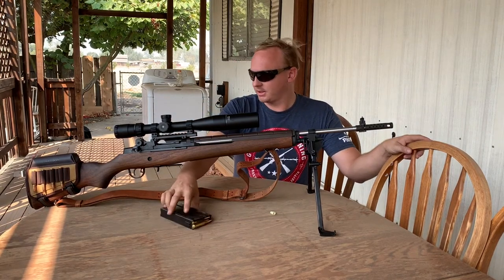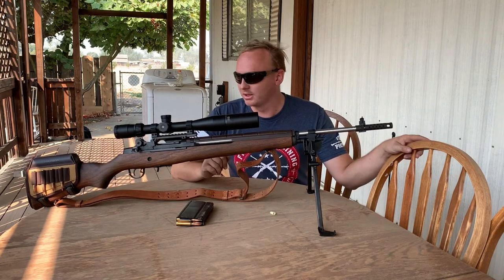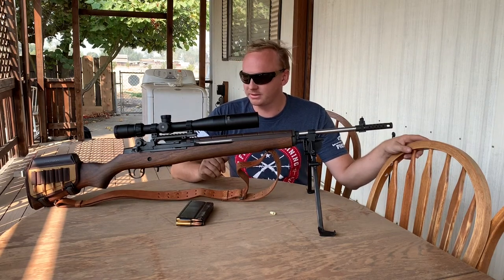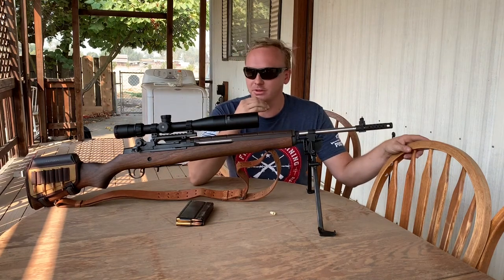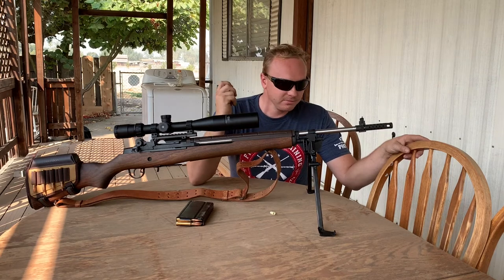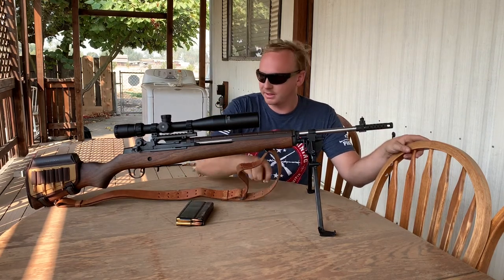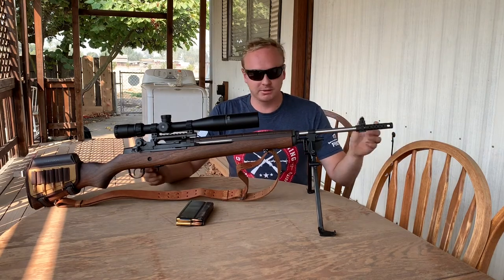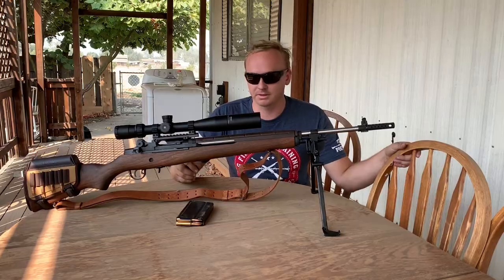I really haven't had any problems with this rifle at all — no jams, no misfires. As mentioned, stick to brass and avoid steel. I think Springfield did a great job on this gun and I have no complaints. If you have any questions, put them in the comments. I'll have some live fire videos after this — thanks guys.